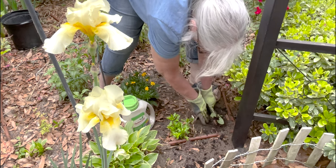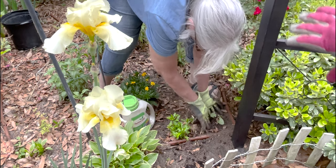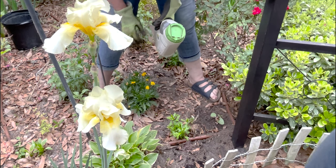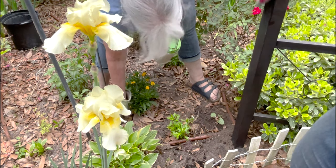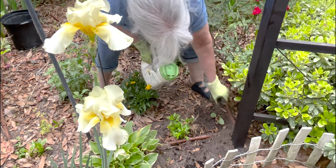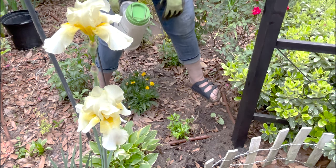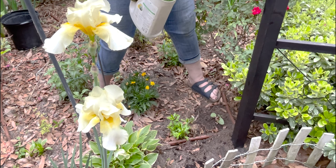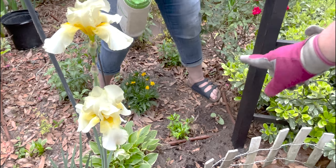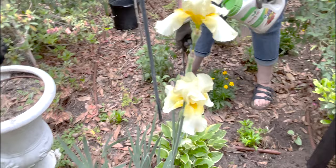Once it starts growing we will start attaching it to the gazebo. Once it's on the gazebo it will start to climb, but I think at least for that one we just need to wrap a twine around the support. For the clematis I think we need to go back and forth across the big opening on this side. We'll figure that out another day. For now we're going to go right to the other side of the big iris.